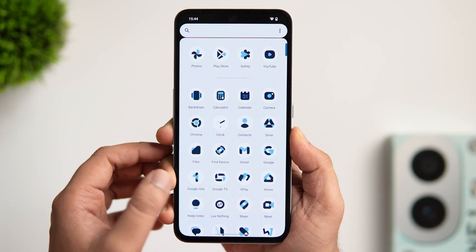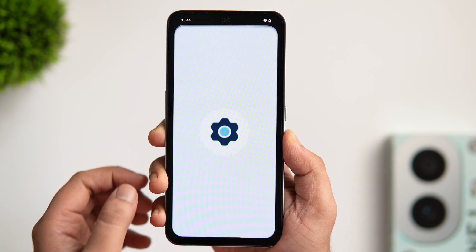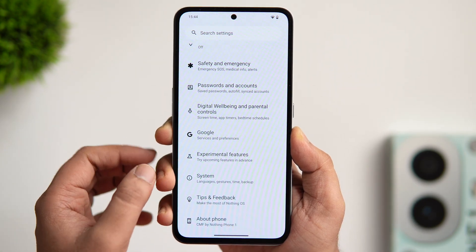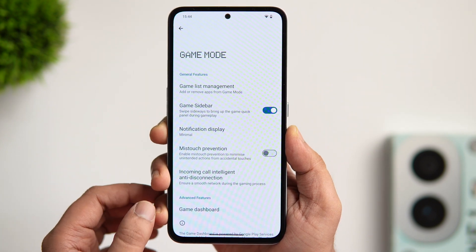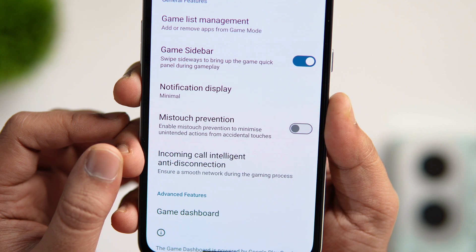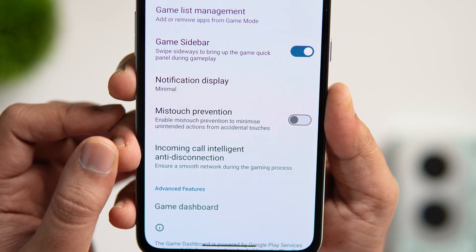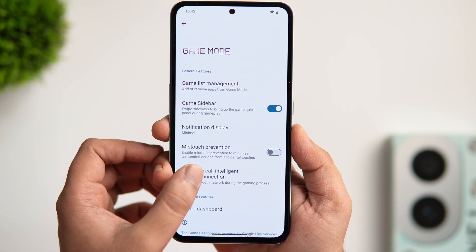Let me show you a couple of new features added with Nothing OS 2.6. Go into settings, select system, and go inside game mode. There is a new feature called incoming call anti-disconnection. When you turn this on, it ensures that your mobile data stays connected even when you receive an incoming call while gaming.